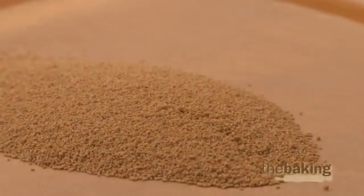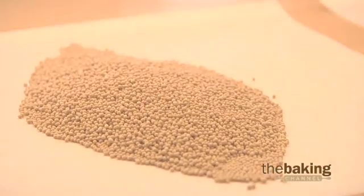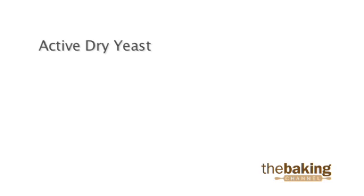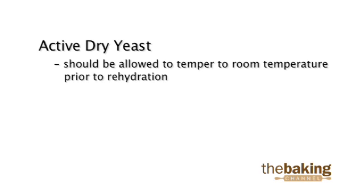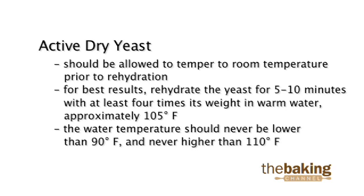The difference between instant yeast and active dry yeast is that active dry yeast needs to be hydrated before addition to the dough. Active dry yeast should be allowed to temper to room temperature prior to rehydration. For best results, rehydrate the yeast for five to ten minutes with at least four times its weight in warm water, approximately 105 degrees Fahrenheit. The water temperature should never be lower than 90 degrees Fahrenheit and never higher than 110 degrees.